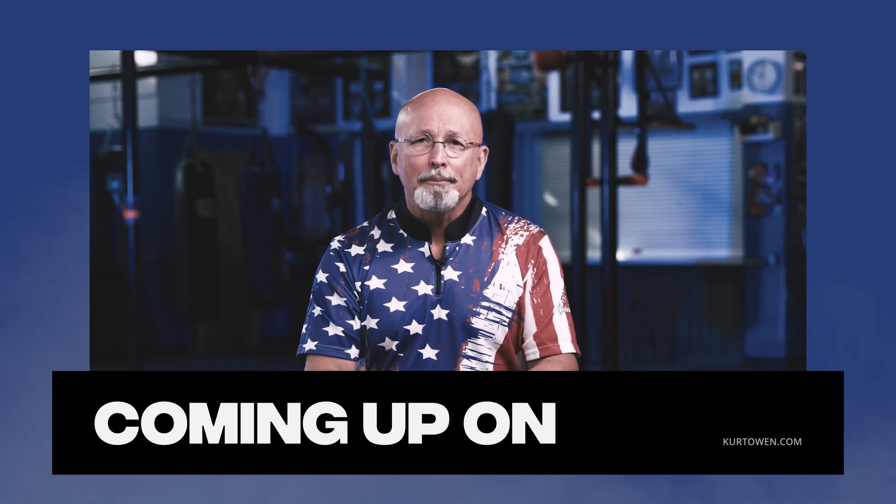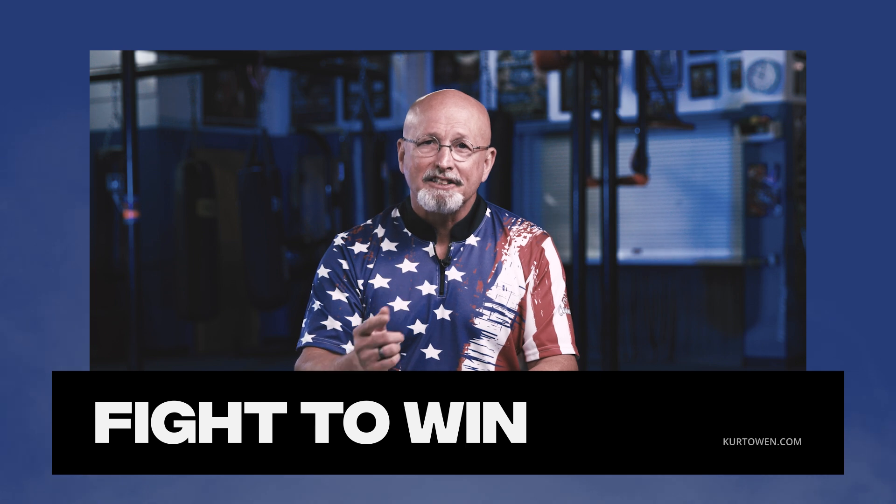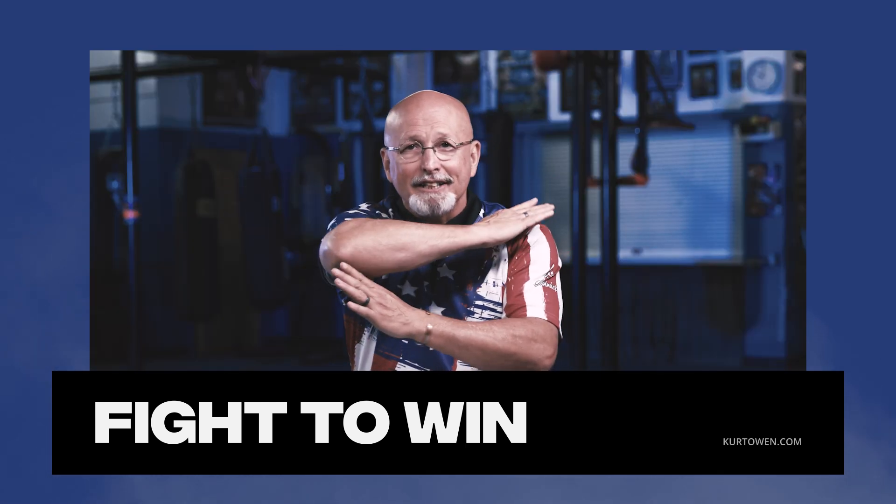Hello, I'm Kurt Owen. Today on Fight to Win, I'm going to talk to you about dealing with the fear in your life and beginning to expect, instead of calamity, expect deliverance. And in Tactical Tips, I'm going to teach you how to throw a side elbow.